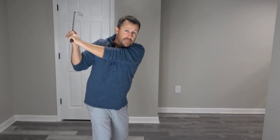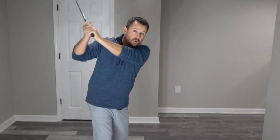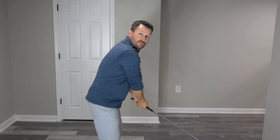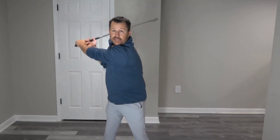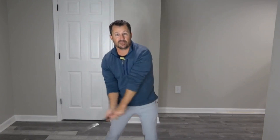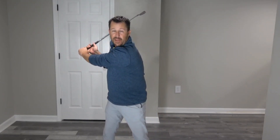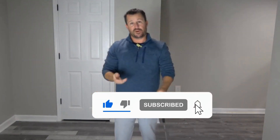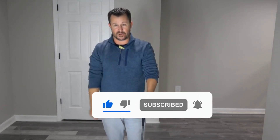I don't want you to take it back nice and flat only to disconnect that elbow and swing overtly steep. Looking at it face-on — the elbow stays nice and snug, tight to my body, and as I come down it's still tight to my body. Where people go wrong is they'll take that flat backswing and then disconnect that trail arm and get themselves in a world of trouble. I hope you find this helpful — please like and subscribe for more.